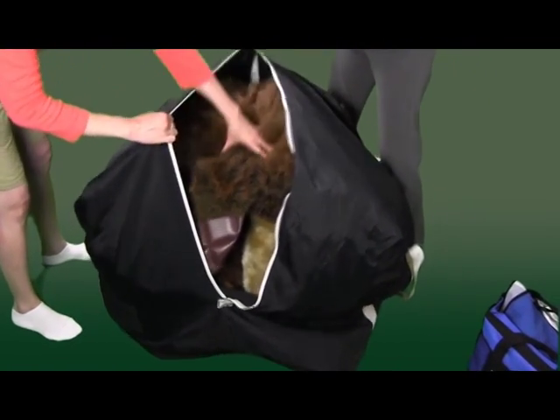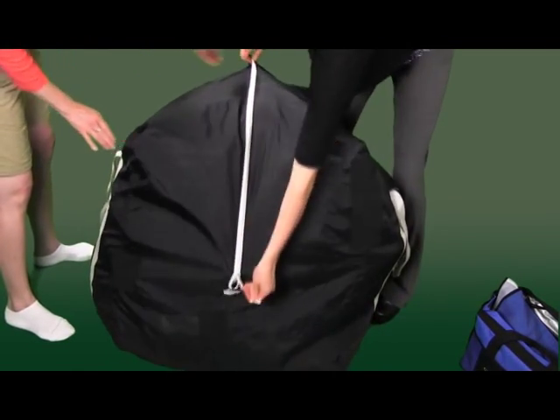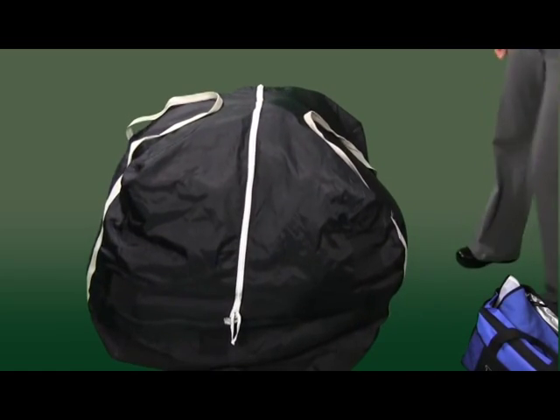You are now ready to return the costume. Please remember to also return the vest and all ice packs. Please remove the ice packs from the vest and head and return them in the cooler bag.